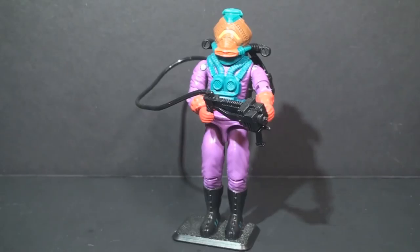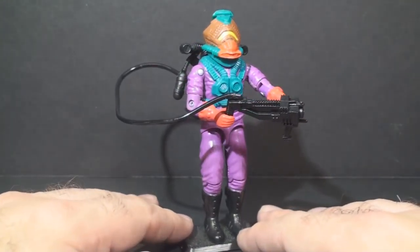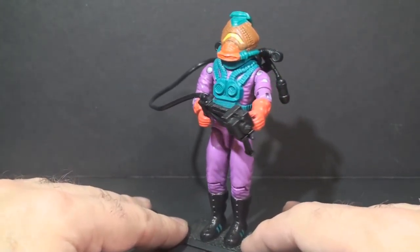Hello everybody, Hooded Cobra Commander 788 here, and this is a quick look at the 1988 Toxo Viper, Cobra's hostile environment trooper. As such, he is Cobra's answer to G.I. Joe's Airtight from 1985.